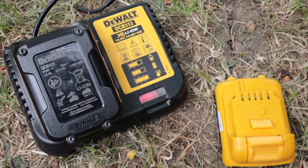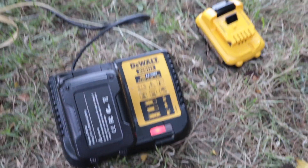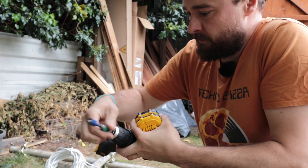Okay, this one is fully charged. Let's put this one on — alright, this one is also fully charged. Let's start.